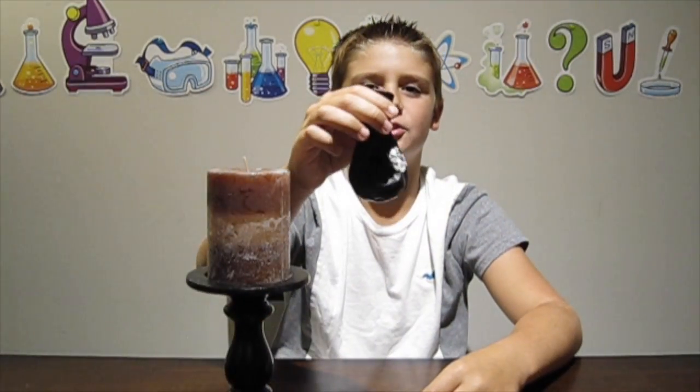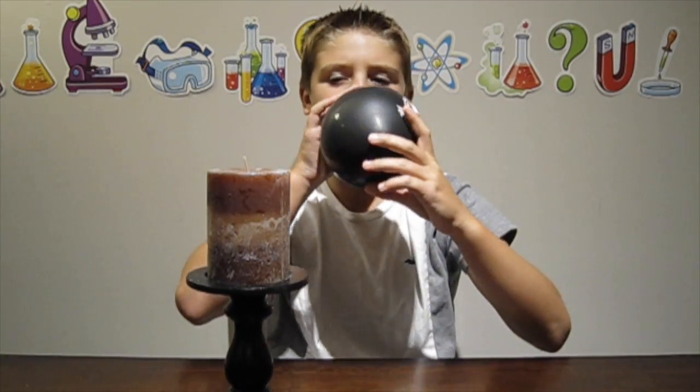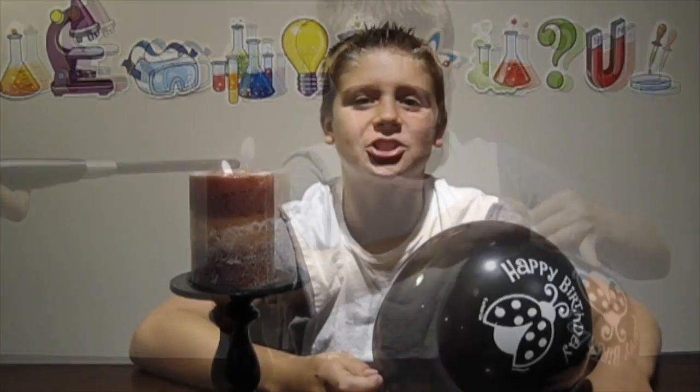Number two is the old balloon in the flame trick. I'm going to blow up this balloon and hold it over a flame. Make sure you have a parent with you while doing this experiment. Now hold your balloon over the flame.